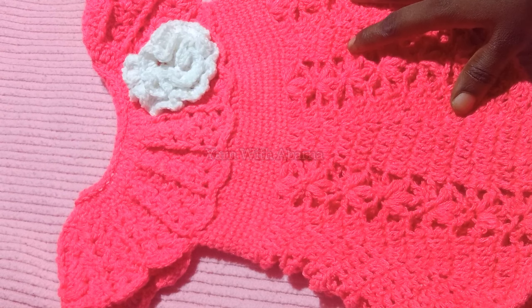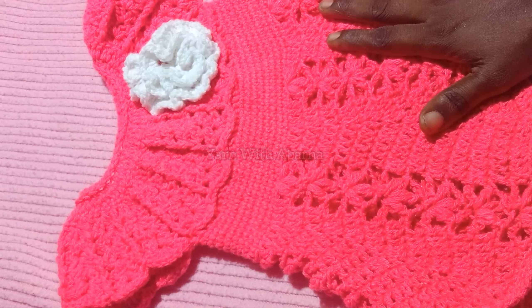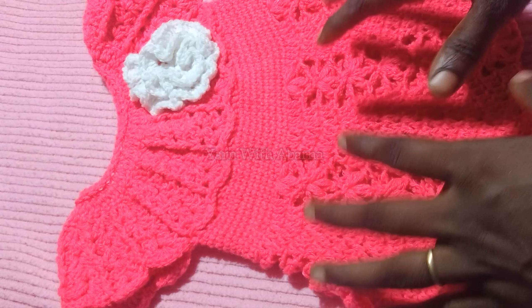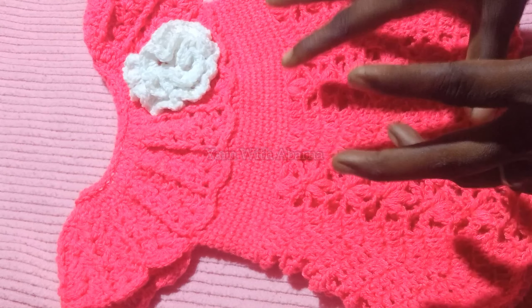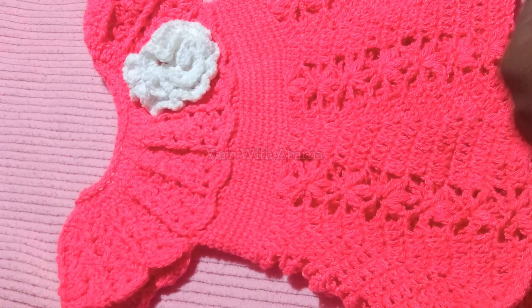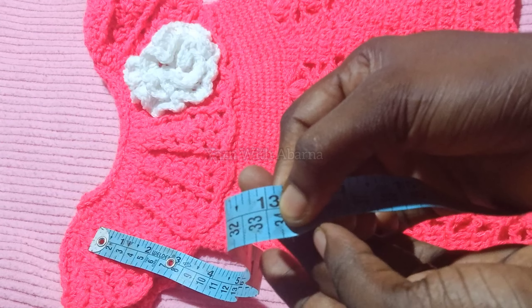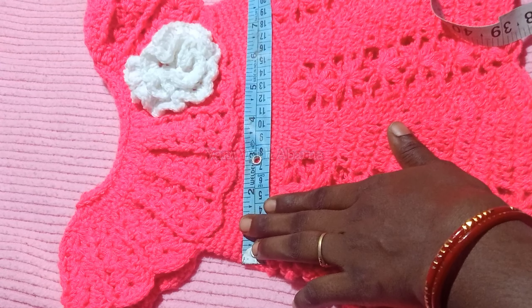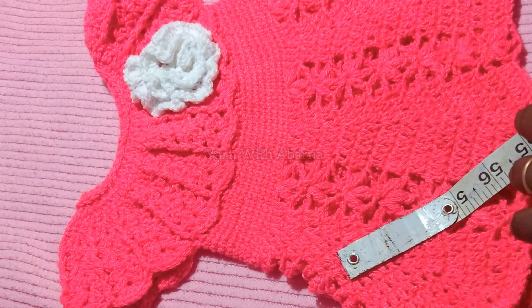Hello brothers and sisters, welcome back to our channel Yawn Vita Barna. In this video tutorial I am going to show you how to crochet this easy and fast baby dress. You can make this for all ages and sizes. In this video I am going to make this for a one-year baby girl. The total length of the baby dress is 13 inches, approximately 33 cm. The width is 23 cm, approximately 9 inches. For this project I am going to use a 3.5 mm crochet hook and 3-ply yarn.